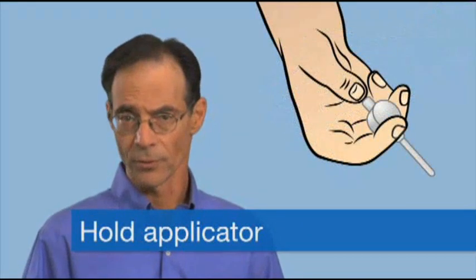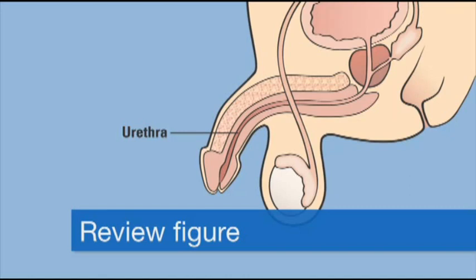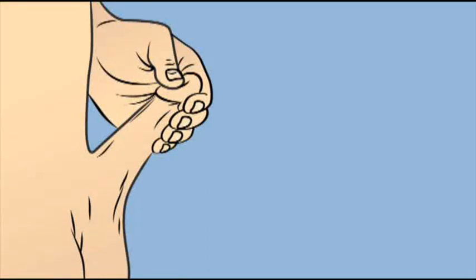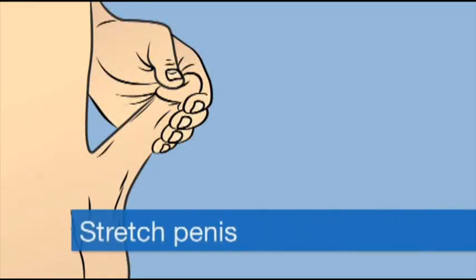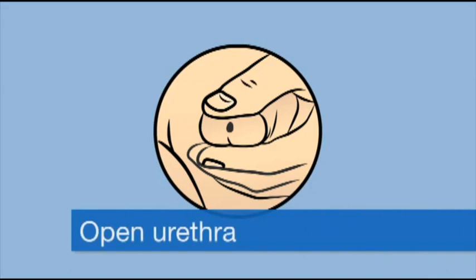Now that you've prepared yourself, let's move on to inserting the alprostadil pellet into your penis. First, hold the applicator in the way that's most comfortable for you. Take a moment to review the figure shown here to become familiar with the anatomy of the penis. Note the location of the urethra — the tube in the penis through which men pass urine and semen — and the glans, which is the tip of the penis. While sitting or standing, whichever is more comfortable for you, take a few seconds to gently and slowly stretch the penis upward to its full length while gently squeezing the glans. This straightens and opens the urethra.